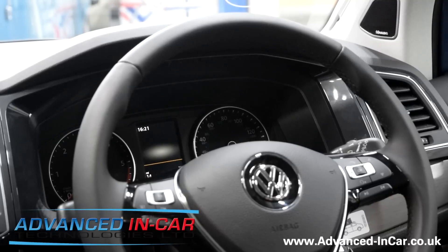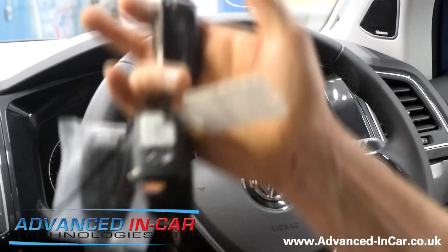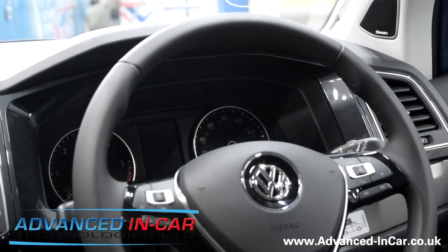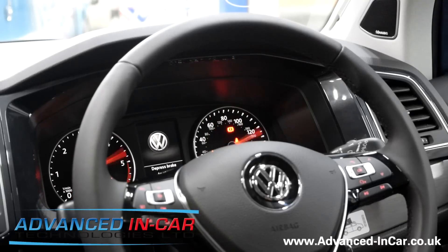I'm just going to give you a quick demo. It's slightly different to the Audi A6 in the last video because we don't have any keyless entry or an immobilizer key — we just have a standard key. So without this, and without a unique 4 to 18 digit code, you're not going to be able to steal this vehicle.